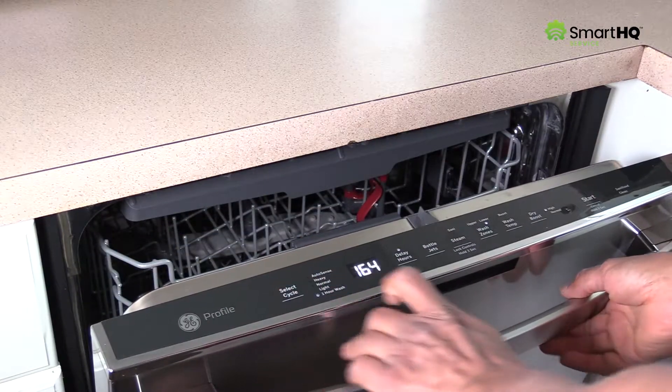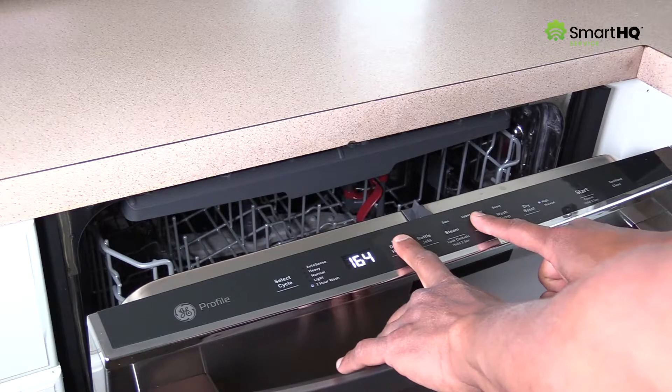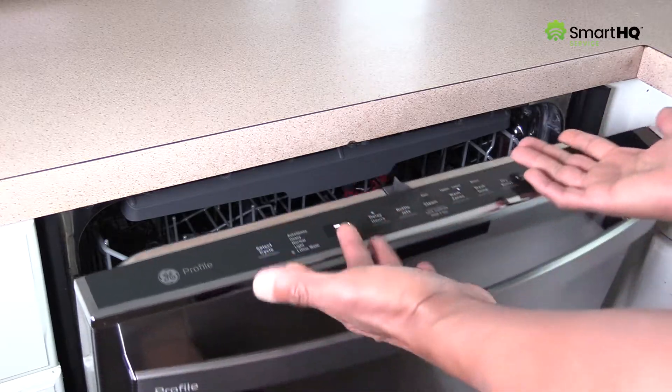Typically, a service technician would enter test mode by pressing a series of keys on the user interface. However, this method is often difficult because it requires you to memorize each product's individual key code sequence. But with Smart HQ Service, entering service mode is simple, and activating individual components is as easy as turning on a light switch.